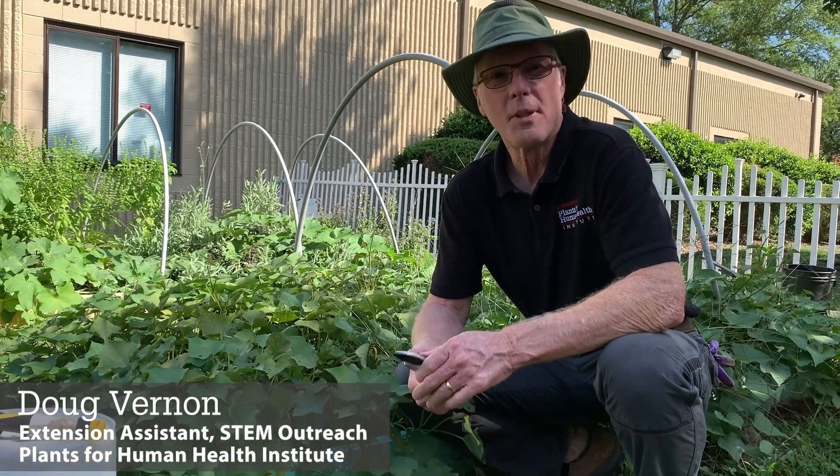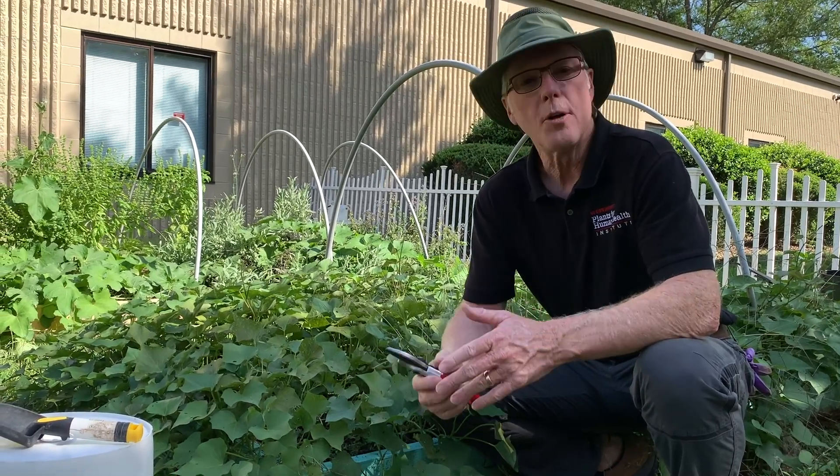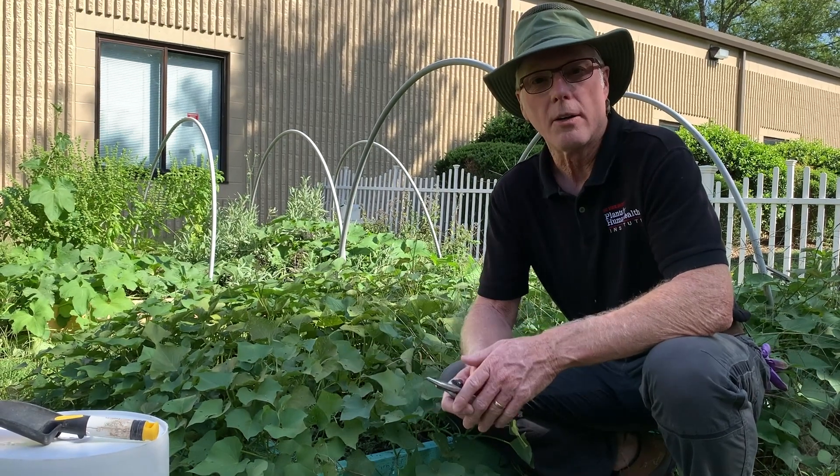Hi, I'm Doug Vernon with NC State University Plants for Human Health Institute. I want to show you a few tips about how to harvest your sweet potatoes out of a raised bed garden.